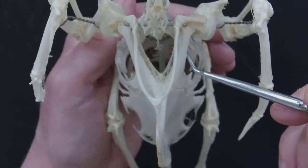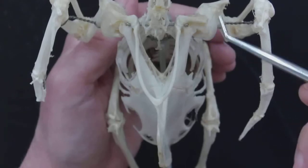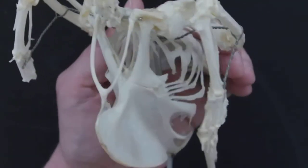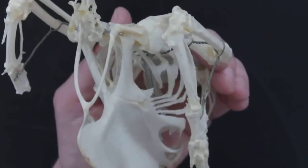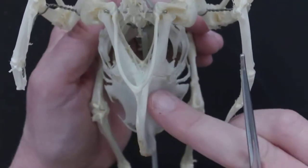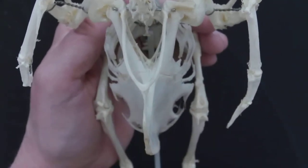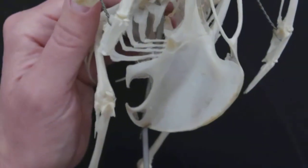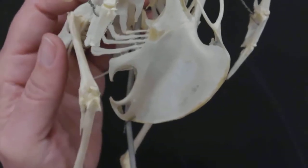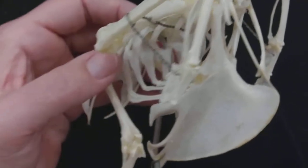From the clavicle, we have behind it this bone here — that is the coracoid, and that's what attaches the pectoral girdle. Now you can see the coracoid and how it attaches to the sternum. The sternum is this whole big plate bone here on each side, and it comes down into what they call a keel. That's the keel right there — muscle fits in there, all of that is for flight muscle attachment. We do have ribs on each side as well.